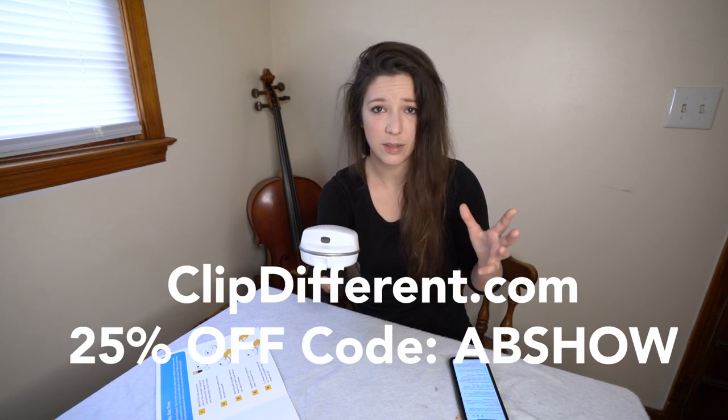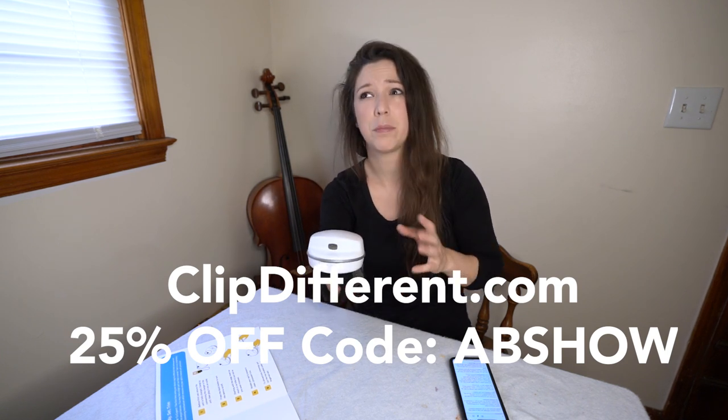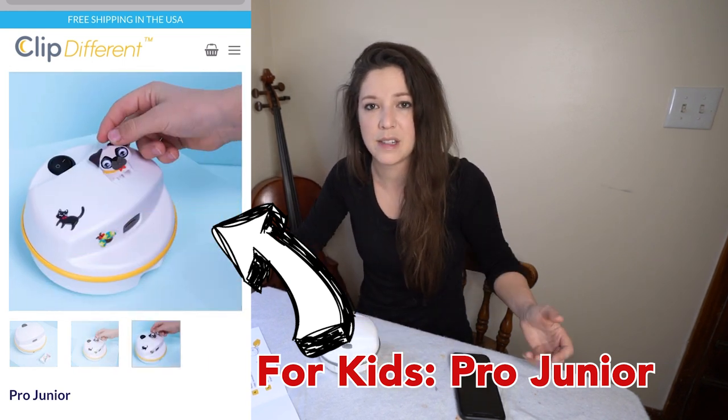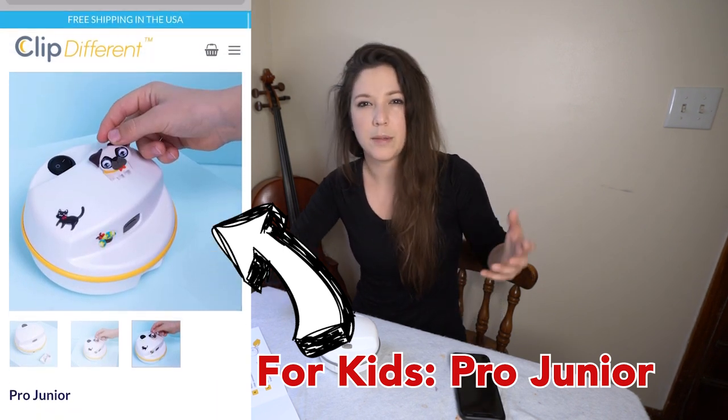I don't know what else to say — it's just as simple as it possibly can be. Please check out clipdifferent.com, Clip Different on Instagram and all other social media platforms. Use the code ABSHO to get 25% off. I'm kind of protective about what I promote on my social channels for ABShow because if it's not really going to be a product that helps or contributes to quality of life for my followers with limb differences, I don't promote it. This is definitely not in that category — this will definitely help you.